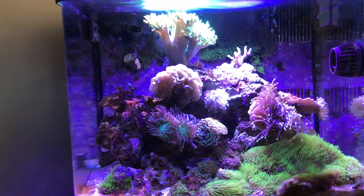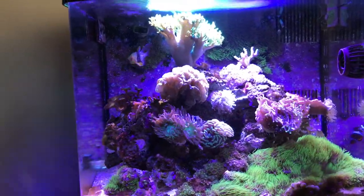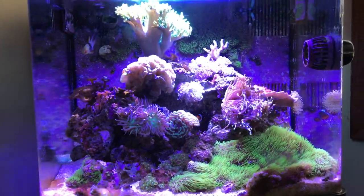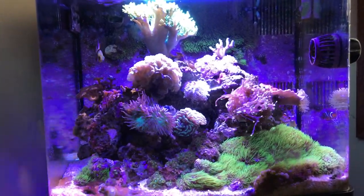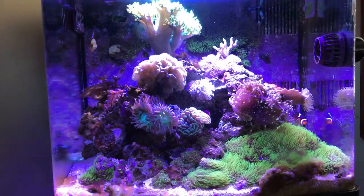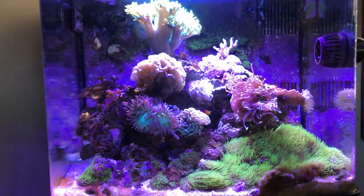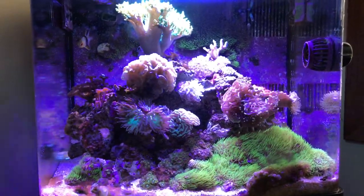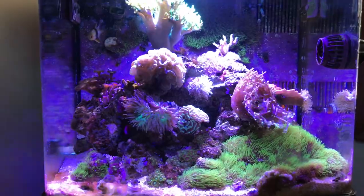I've been cycling those rocks since I put them in the 125 gallon. I'm going to wait until I have a full day that I can work with it, because it's going to take a long time to go through and do everything. Maybe when I do the next update on this tank it still won't be done, but I just wanted to let you guys know that's kind of the plan going forward.